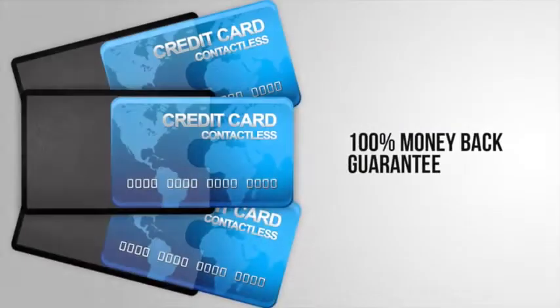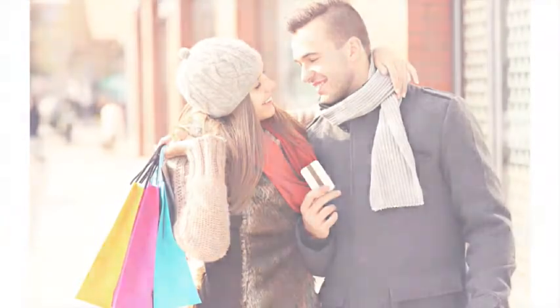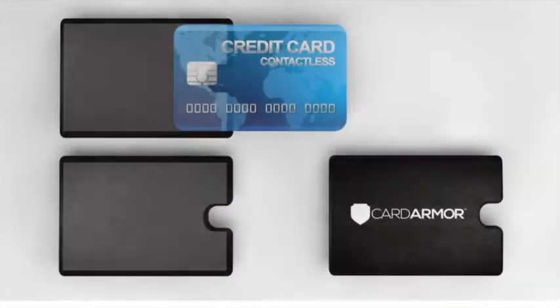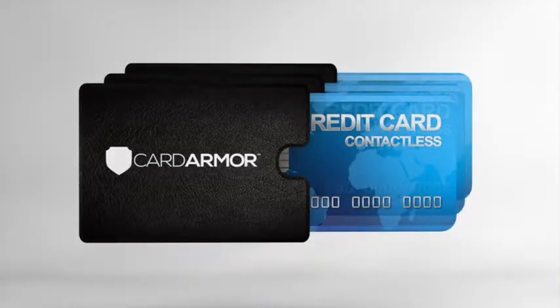Simply slip your card into your Card Armor Sleeve before you place it into your wallet. You'll have the comfort and peace of mind of knowing your chip cards are protected. The clear side of the sleeve allows you to easily identify your cards. The slim design fits in most wallets. The intelligent thumb hole makes it easy to slide your cards in and out.